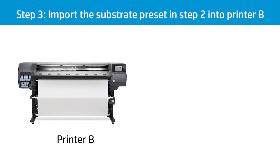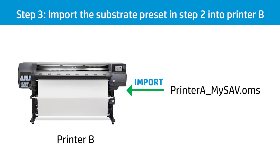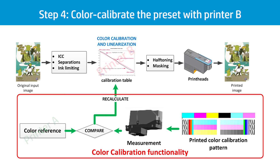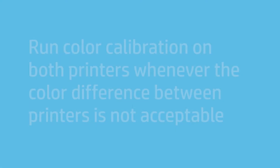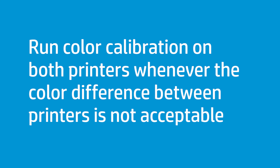From printer B's embedded web server, import the printer A MySAV.OMS substrate preset into printer B. Color calibrate the preset in printer B. The conversion table will be recalculated to match the printer A color reference, taking into account the status of the print heads installed in printer B. Colors printed with printer A and printer B on the substrate should now be very similar. If after some months the color difference between the printers is not acceptable, run color calibration on both printers to return to the original printer A color reference.